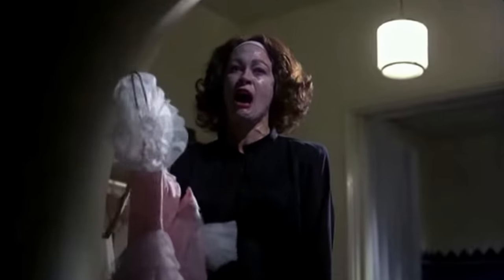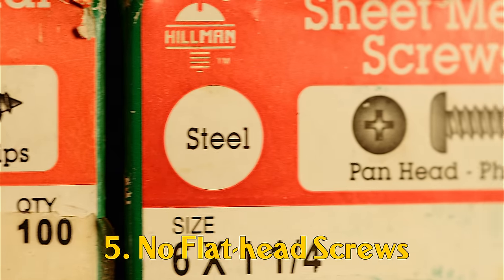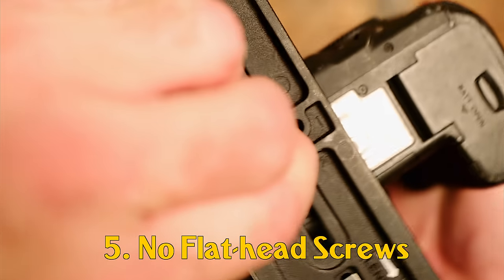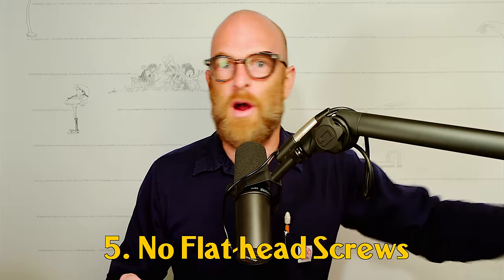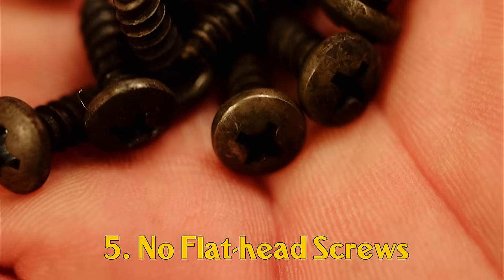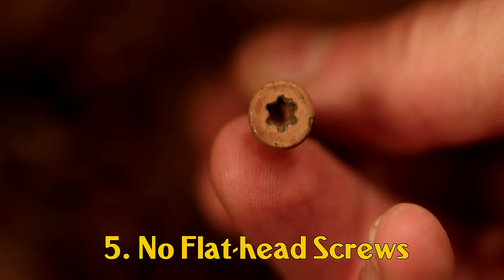No flathead screws! Number five: no flathead screws ever. This was almost number one, but it's not significant enough. Some things have flathead screws — old typewriters, tripod shoes. But when we are fixing things, say replacing a hinge on an old toy box, throw the flathead screws away and install with Phillips head screws. Some technologies are just meant to die out. Even Torx head screws are superior to flathead screws.